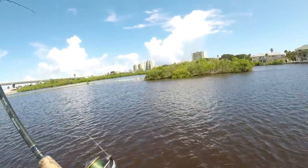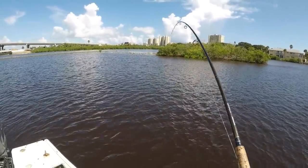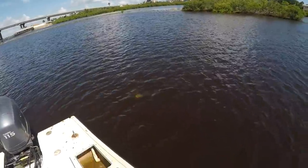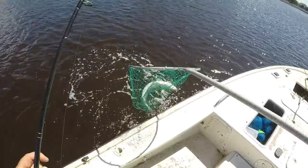There we go guys, hooked up! Come on — nice trout, nice trout! Got him, there we go. There's my stud.